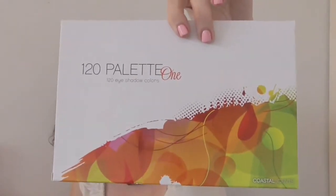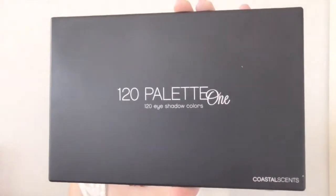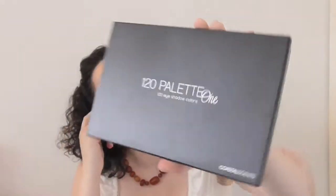Moving on to the 120 palette — there are three different ones so this is how it comes, and it gives you the colors on the back. What I loved about this particular palette is the amount of purples and pinks. I have hazel eyes, a little more on the green side, so those colors make my eyes pop. It comes in bubble wrap so it's protected. The outside of the palette says '120 Palette' with the number one written in cursive.